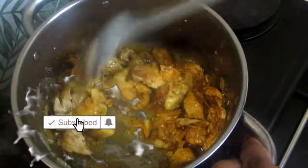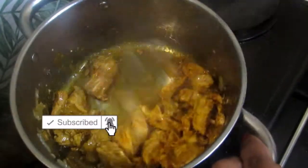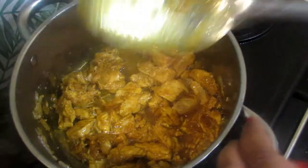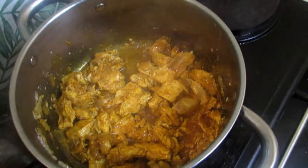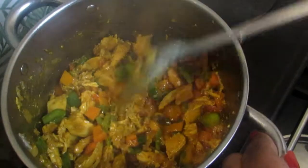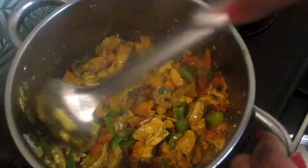Hi guys, welcome back to the channel. In this video I'm gonna be showing you guys how to make spaghetti chicken stir-fry. In a pot I have some boiling water and I am going to add some ingredients.